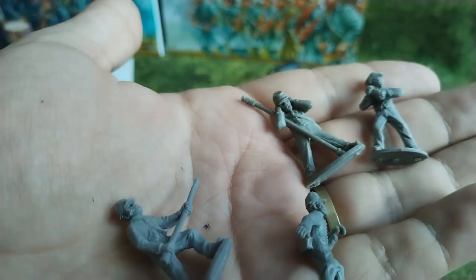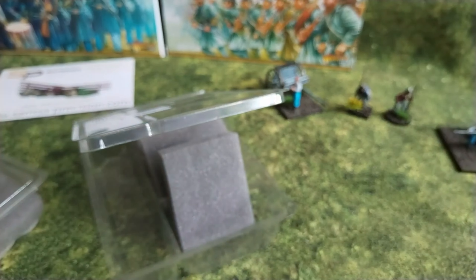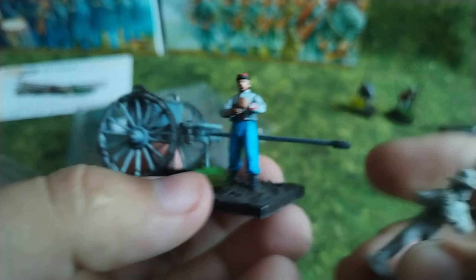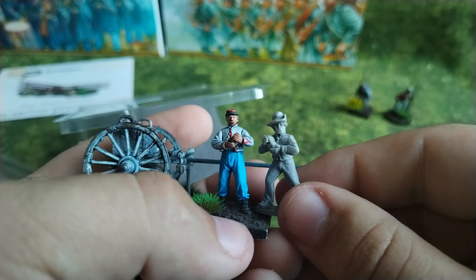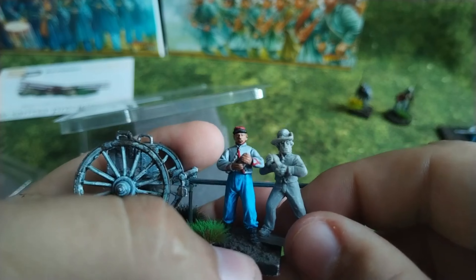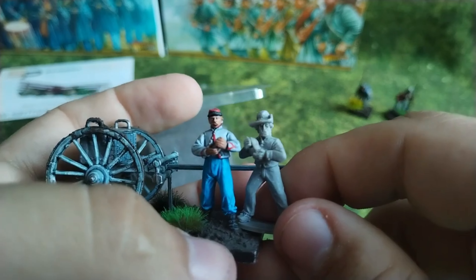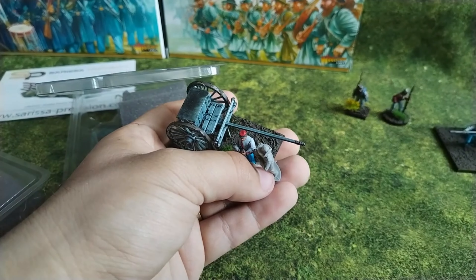Again, there is the firing gun pose. Interesting — we have here one miniature holding ammunition, and then we can compare it with the Perry one. I would say the height of the figures is basically the same. The Warlord one has probably a bigger head, so it's more like heroic scale, while Perry is more like true scale. Again, from gaming distance you probably won't notice anything.